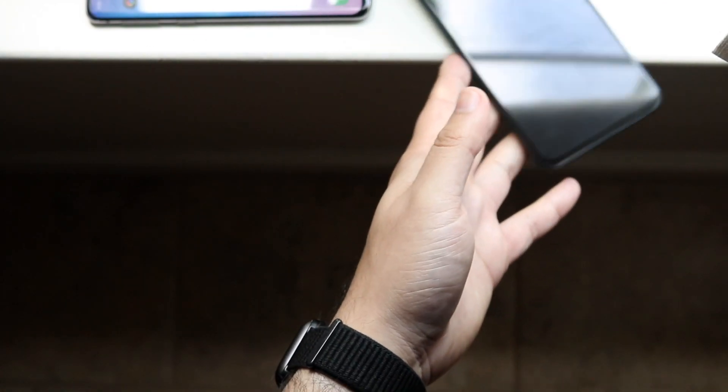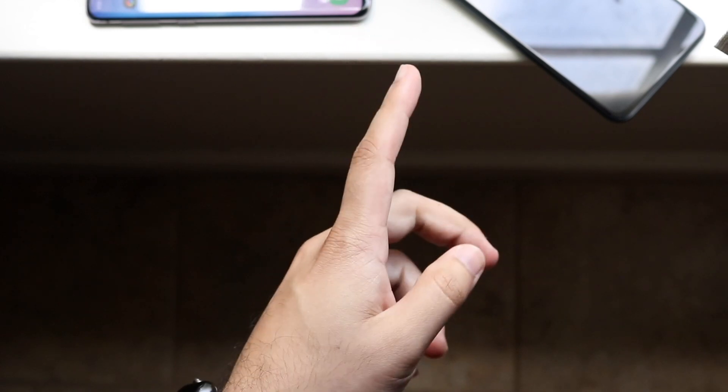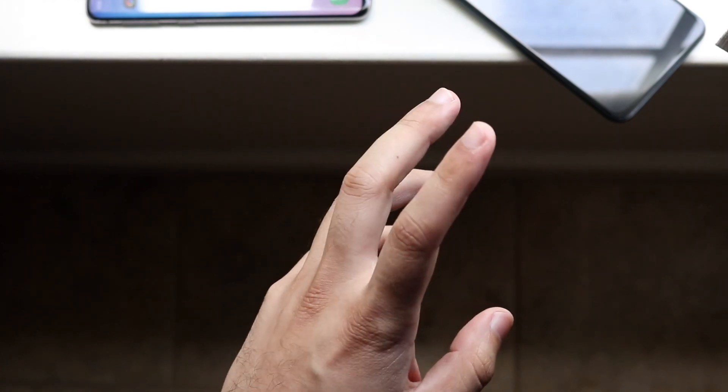So that's how to clear your clipboard on both Samsung and stock Android like a Pixel. If you have any other questions, let me know in the comments below. Hit the like button, and definitely hit that subscribe button. I love every single one of you guys — hopefully I'll catch you in the next video. Peace out till then.